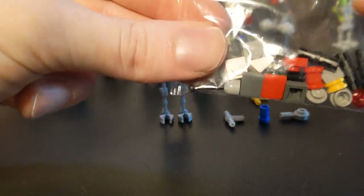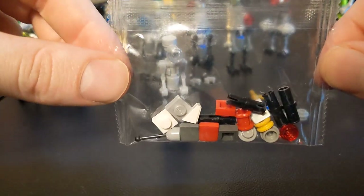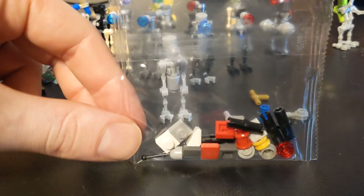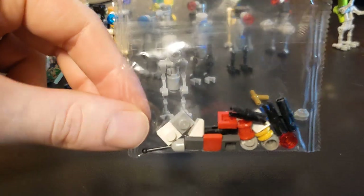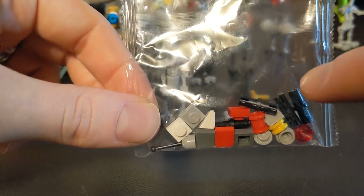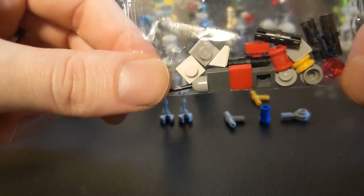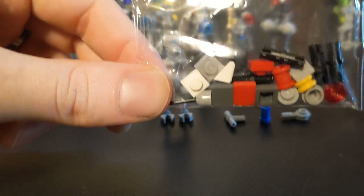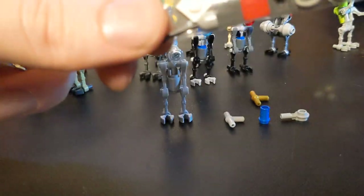The reason why you end up with these extras is because when they are loading the bags, they do it electronically. It is an automated system — they've got parts hoppers and the machinery sends a bin around to collect those pieces, and the sets are checked by weight when they get sent out. And so all these little pieces are very small, they don't weigh very much, so you're inevitably going to end up with extras.